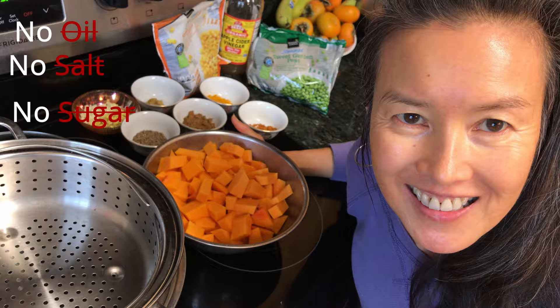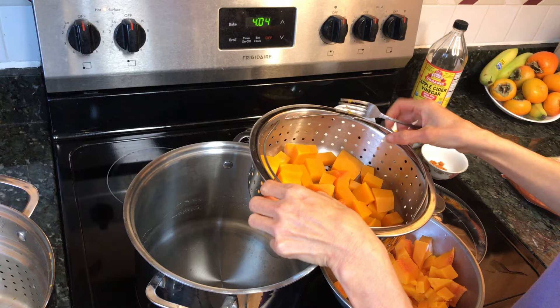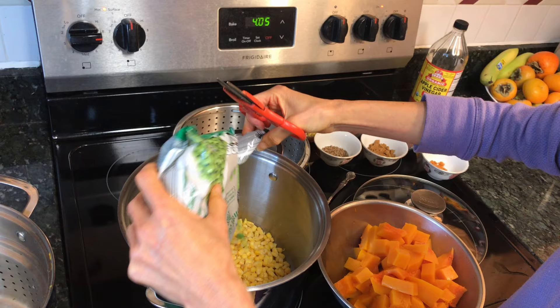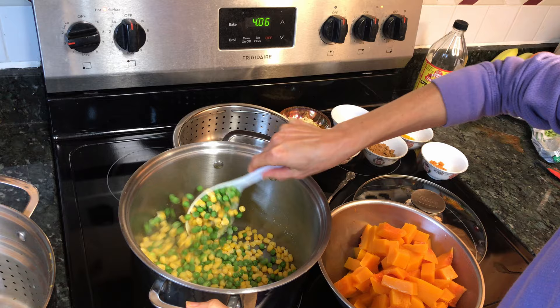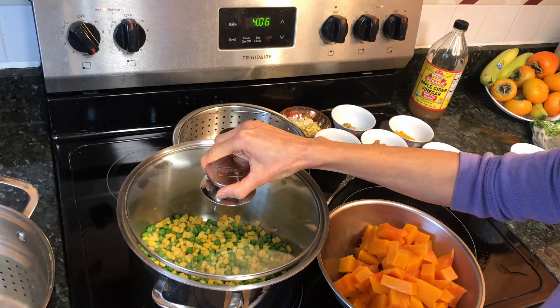There will be no oil, no salt, and no sugar. The butternut squash is cooked, so I'm taking it out. We don't need oil — just water. Make sure it doesn't stick. Lower the temperature and make sure it doesn't burn. Add any water necessary so it won't burn. Add the corn on the bottom with a little water. I'm going to cover it and wait a little bit.